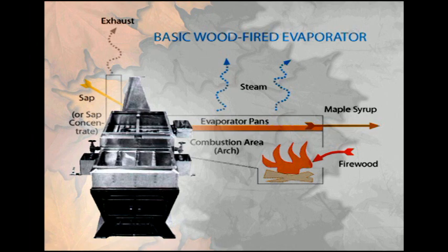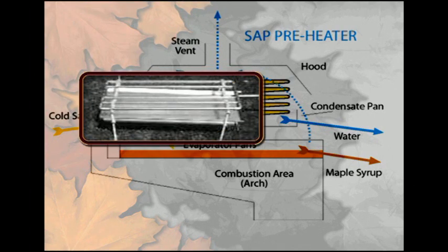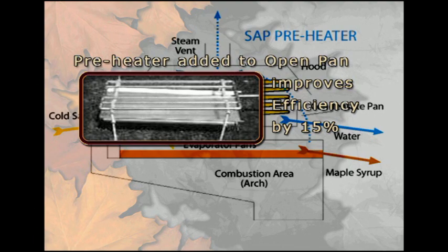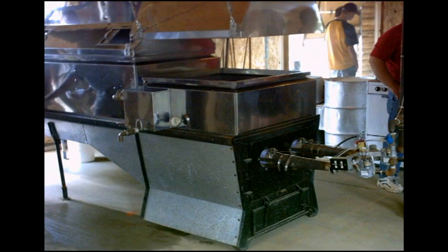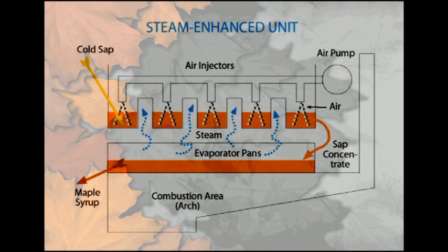A hood also allows a preheater to be used to warm sap prior to entering the pan. This schematic of a preheater shows how steam from the evaporator pan is used to heat cool sap prior to adding it to the boiling pan. Most preheaters are made of pipe in which the cool sap runs, with a tray underneath to catch condensation from the pipes. A preheater can add to the energy efficiency of the boiling operation. The oil or gas-fired evaporator is similar in setup to the wood-fired arch.